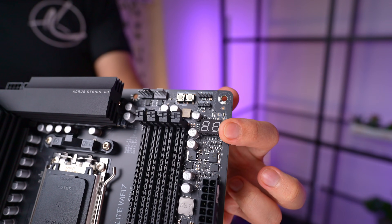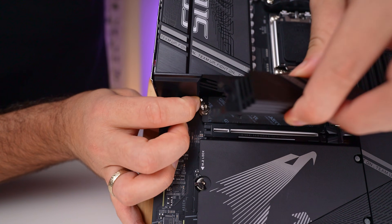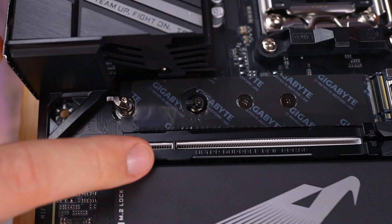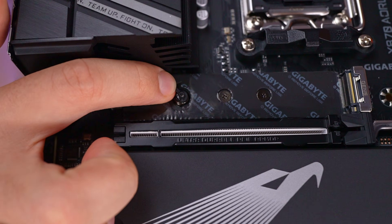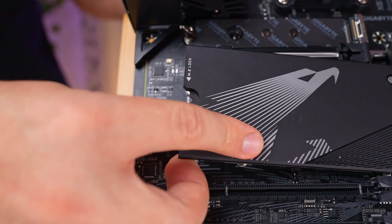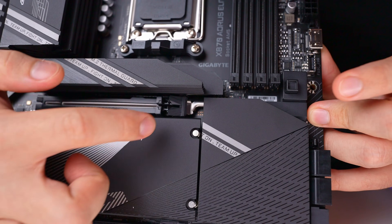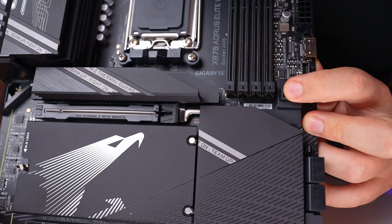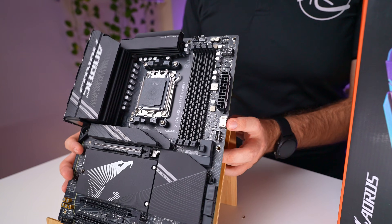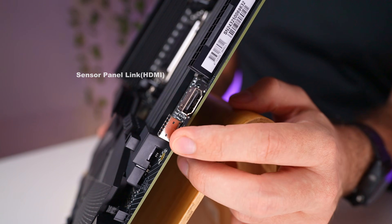There are also great troubleshooting tools including power and reset buttons at the top and debug LEDs. One standout feature is the mostly tool-less installation of M.2 heatsinks and drives. Gigabyte has designed the M.2 heatsinks to be easily removed without fiddly screws, allowing quick and simple installation of drives — this applies to both the main drive and the three additional M.2 slots at the bottom. Additionally, the GPU mount features a convenient side button for easy card removal, which is really handy for those who don't want to fiddle with releasing the PCIe retention clip.